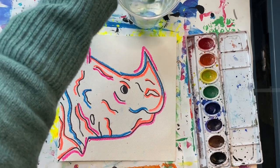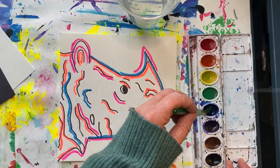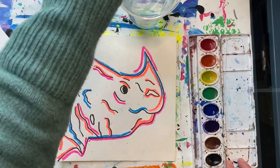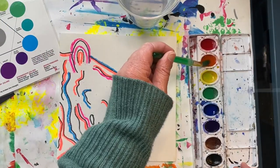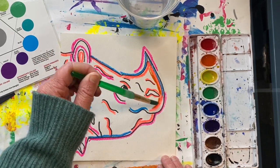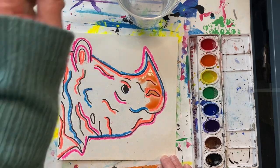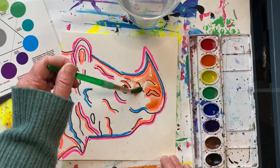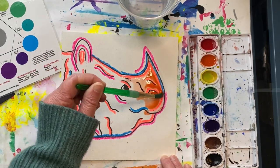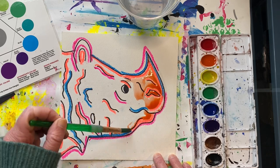Now it's time to paint. Start by waking up your colors. Start by painting in the animal first — I think I'll start with orange. Try to choose colors that are different from the animal's natural coloring. Andy Warhol said he thought of the endangered species prints he made as animals wearing makeup. Sometimes he used opposite colors or complementary colors for the animal and the background.